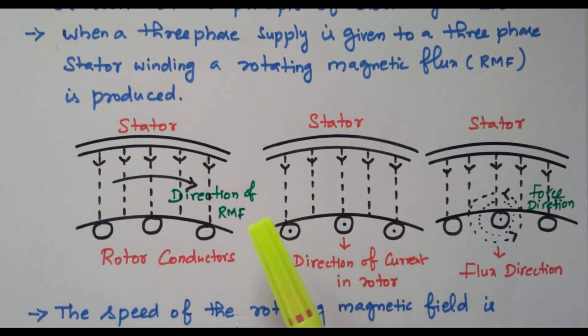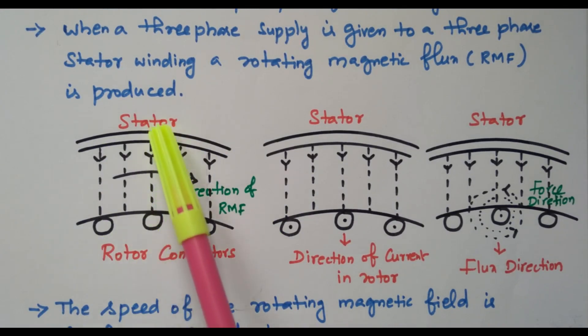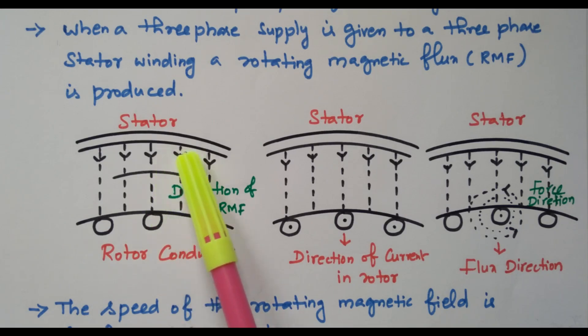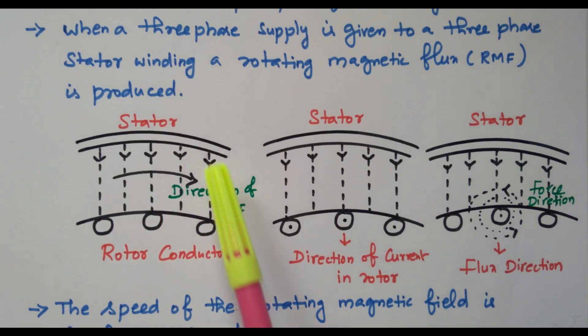Now we will refer the diagram. This is the stator, and these are the rotor conductors. Initially, we are giving the supply to the stator winding. Due to that, the rotating magnetic flux — the fluxes keep on changing. Because of the 3-phase AC supply, the voltage level keeps on changing. So the flux produced in the stator due to the 3-phase winding also keeps on changing. That is called a rotating magnetic flux.